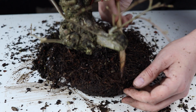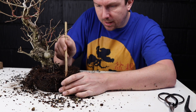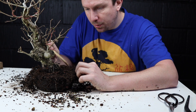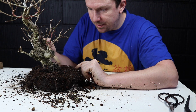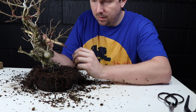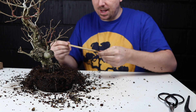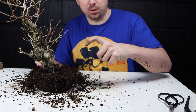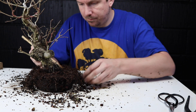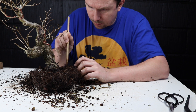The last thing I want to do is blast in here and damage an important structural root. That's especially one of the reasons why I like using a chopstick for Yamadori root systems — it's so forgiving. With a hook or a rake it's very easy to hack into the root system and get carried away. With the chopstick, the nice point parts the roots, and the beveled edge pushes soil out leaving roots intact, whereas with a hook or root rake you run the risk of grabbing too much and yanking it free. A nice gentle chopstick is definitely my preferred tool of choice for repotting.